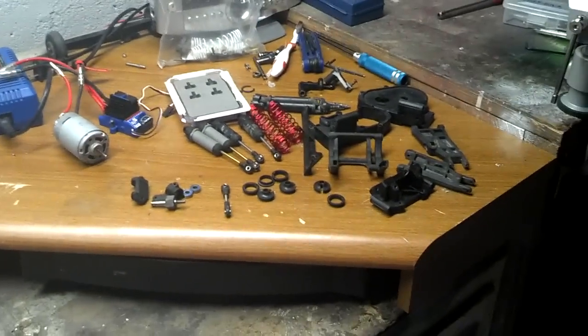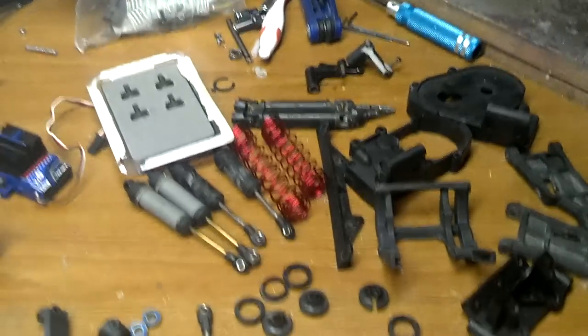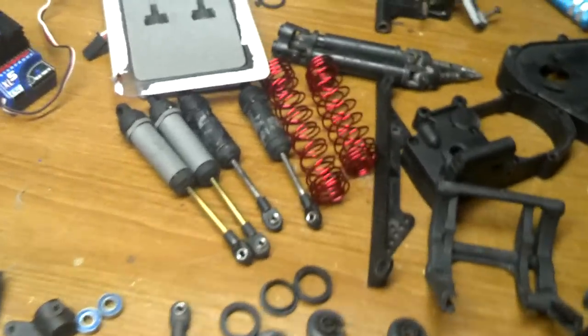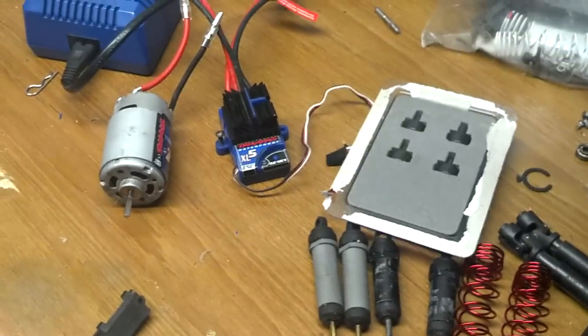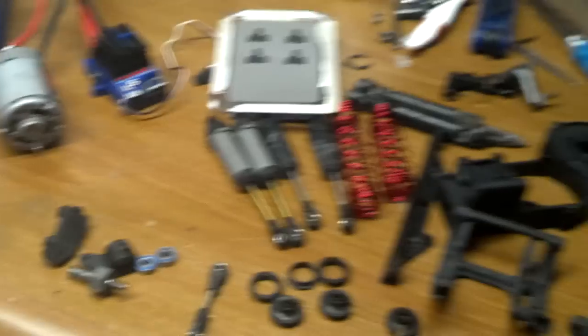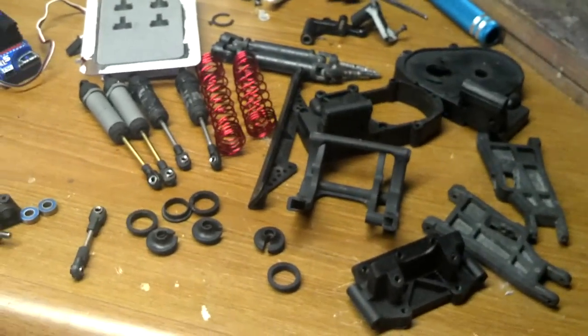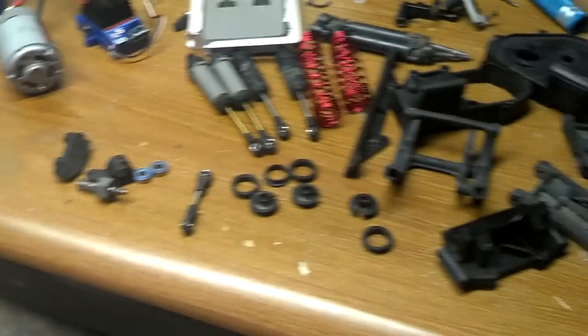Also, can you guess what I'm going to be building? Yes, I'm going to be building a two-wheel drive Slash. It's going to be red themed, as you can see by the springs. It's going to be stock XL5 brushed for the racing of the brushed Slashes, or the brushed two-wheel drive short course trucks.